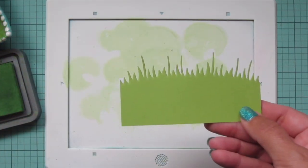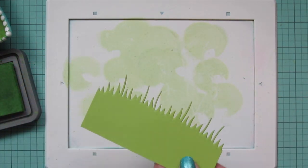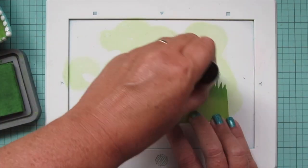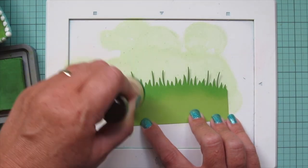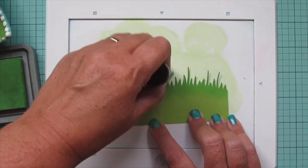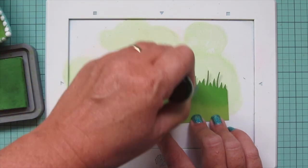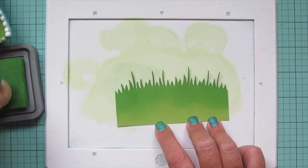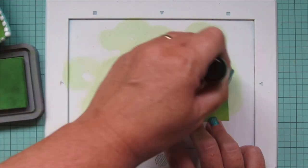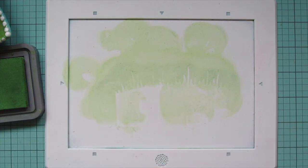Next I die cut one of the meadow borders using more cilantro cardstock, and I'm going to continue using that Mowed Lawn ink to add a bit of definition to the top edge. I'm being really careful with those very skinny grasses, making sure to sweep up with my ink blending tool and not down toward me so I don't bend those little fragile grasses — keeping them nice and straight. Then I'll set this panel aside.